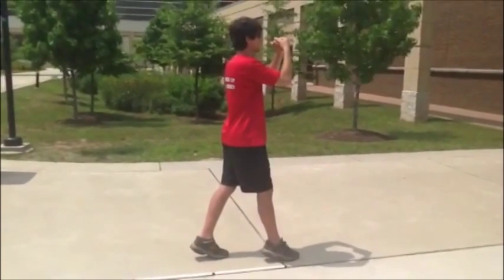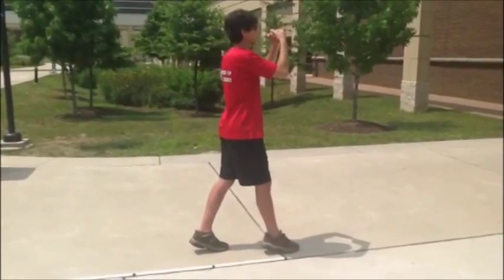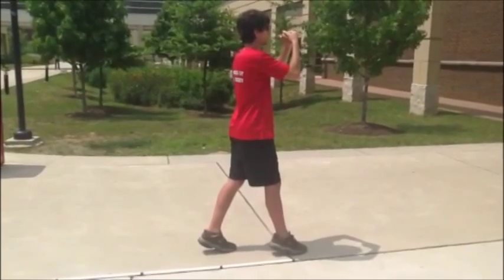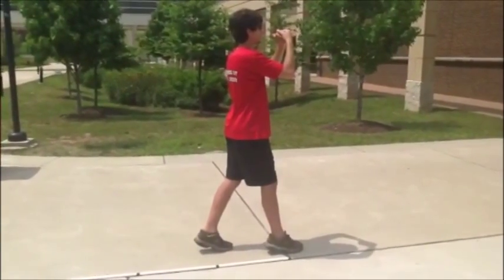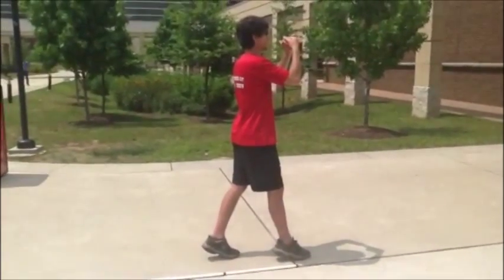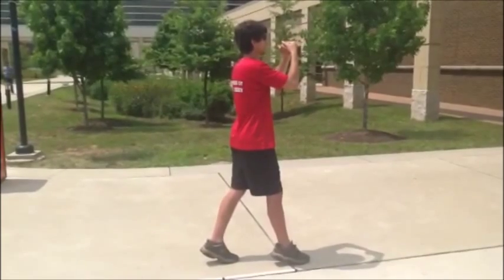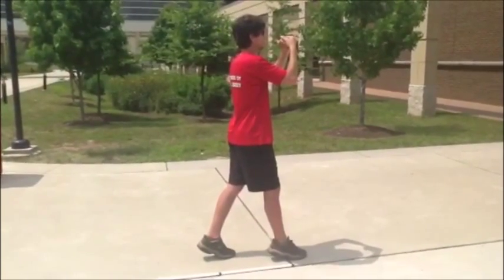Remember to maintain good posture, keeping your back straight. The tendency is to get smaller as you move backwards, but this will make it hard to reach a full size step. Instead, make yourself as tall as you can, thinking of a puppet whose strings are being pulled up. And keep your platform stable to stay the same elevation until the end of the move.